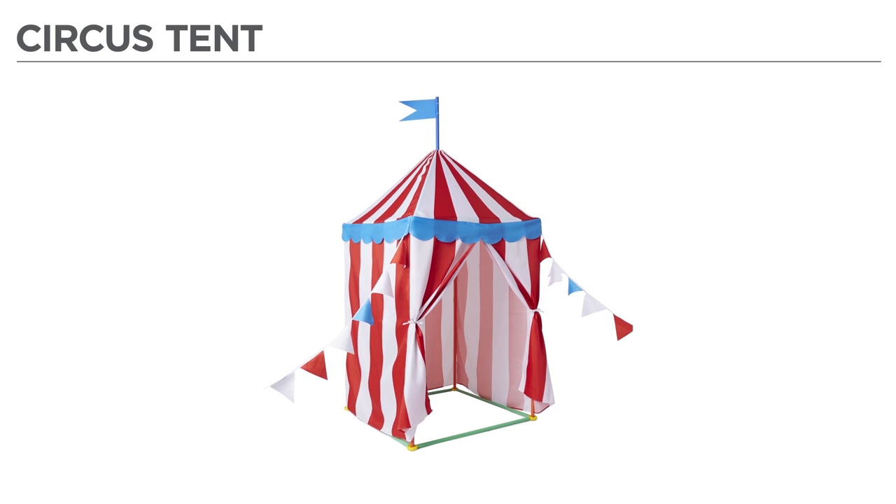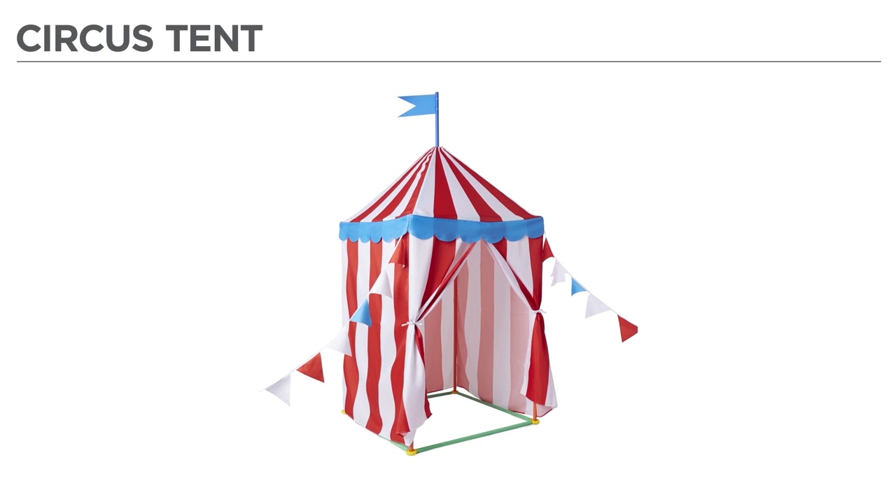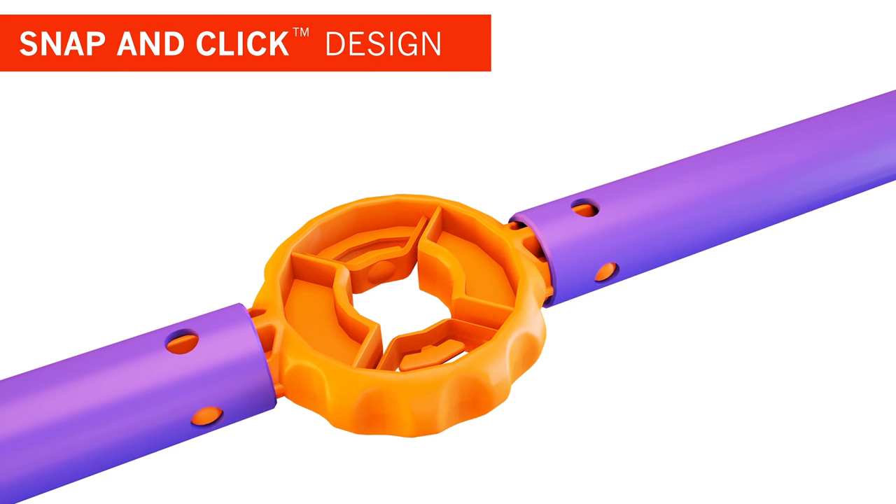Hey there! In this video, you'll learn how to assemble your new ANSI Pants Circus Tent. All ANSI Pants builds feature an easy-to-use, snap-and-click design.